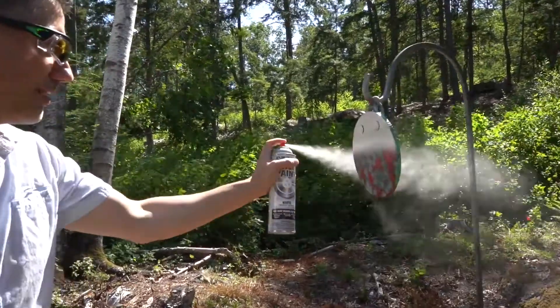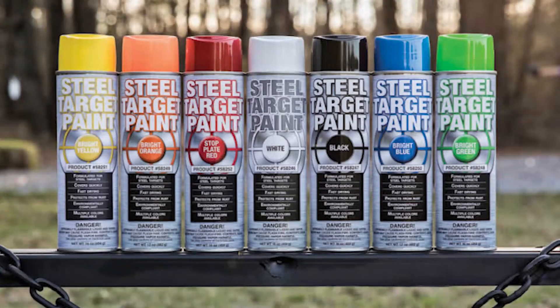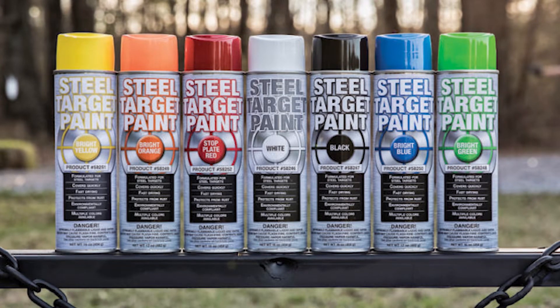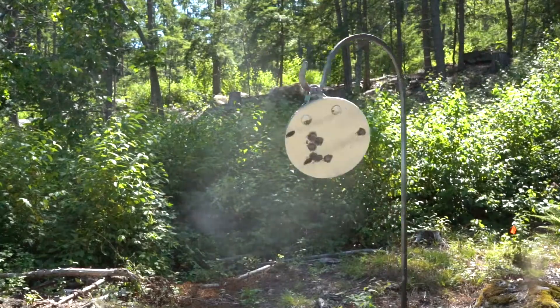Steel target paint is probably the most popular paint among the shooting sports community. It comes in a wide variety of colors for use in all kinds of situations and competitions, and it seems to be the go-to paint for the steel targets used at shooting matches across the country. It's ubiquitous — I see people using it constantly — but if you're like me you start asking questions. Why is it so popular? What is it about steel target paint that makes the shooting community love it so much?